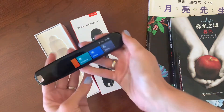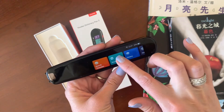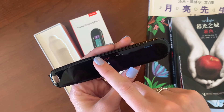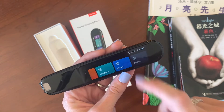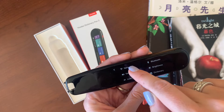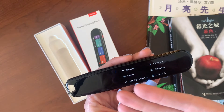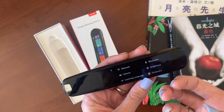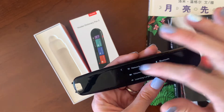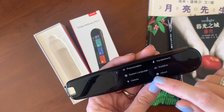Here is the Yodow Dictionary Pen 3 straight out of the box. Hold the red button on the side for three seconds and it powers on. The main menu has scan and translate, word book, history, and settings. In the settings you'll need to hook it up to your home wireless network, but it doesn't need to be connected to use — I use it in the car while waiting in the school drop-off line all the time.